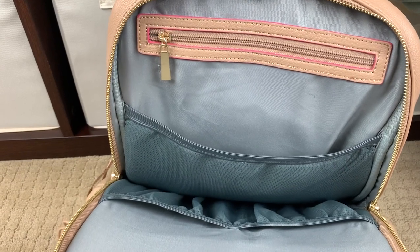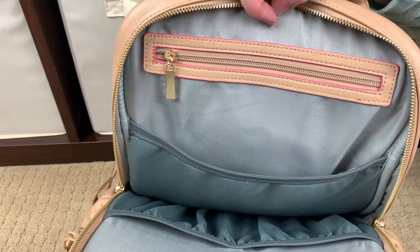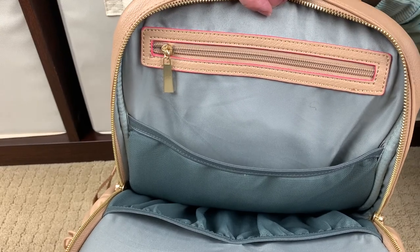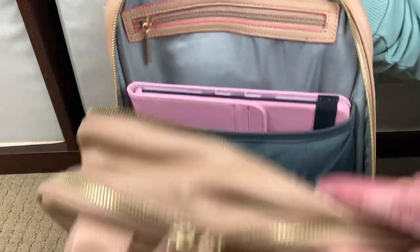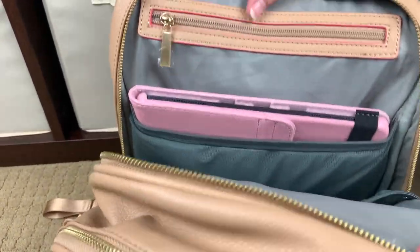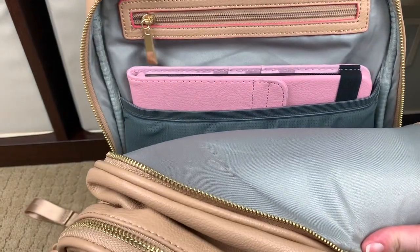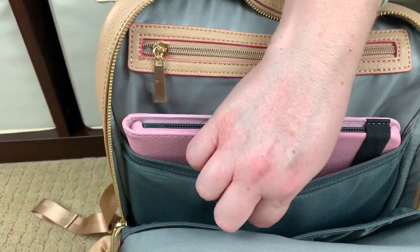Before we open this very last pocket, I wanted to go ahead and stick my 13-inch iPad Pro in its case so you can see what it looks like in here — I'm going to do this left-handed so it's not going to be very glamorous. But that is a 13-inch iPad Pro in a case, and you can see it's not tight at all — you have a lot of room. This is a padded section.